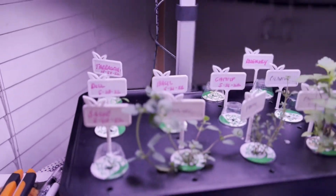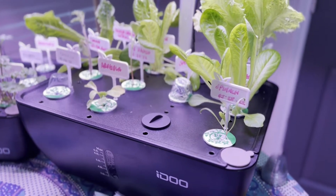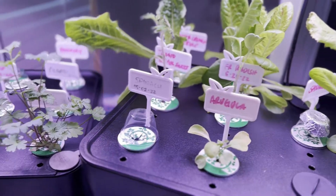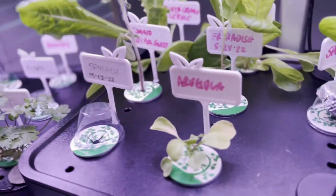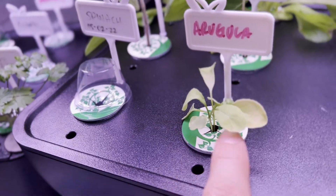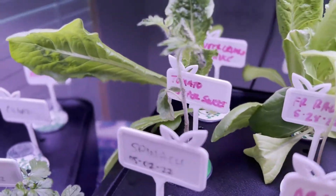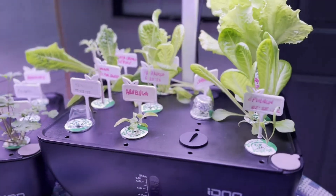Today is day 33 and 21. Everything looks good but there are still issues with the arugula — it's kind of hanging on. The tomato plant is a little leggy, but this is what we look like.